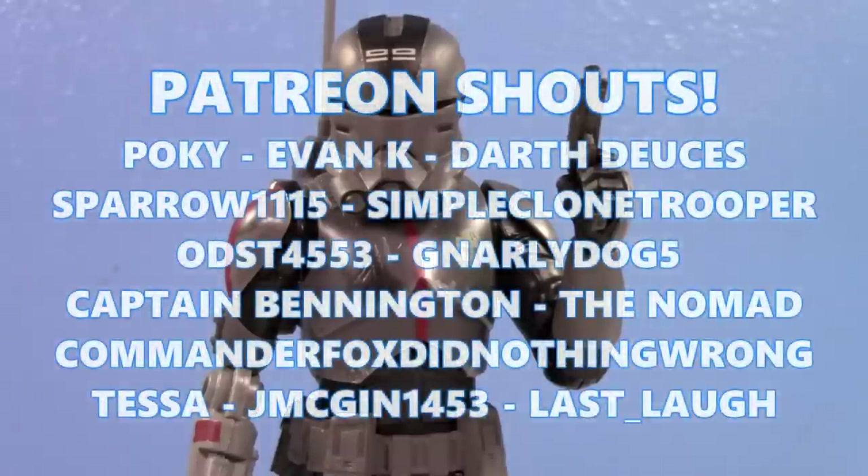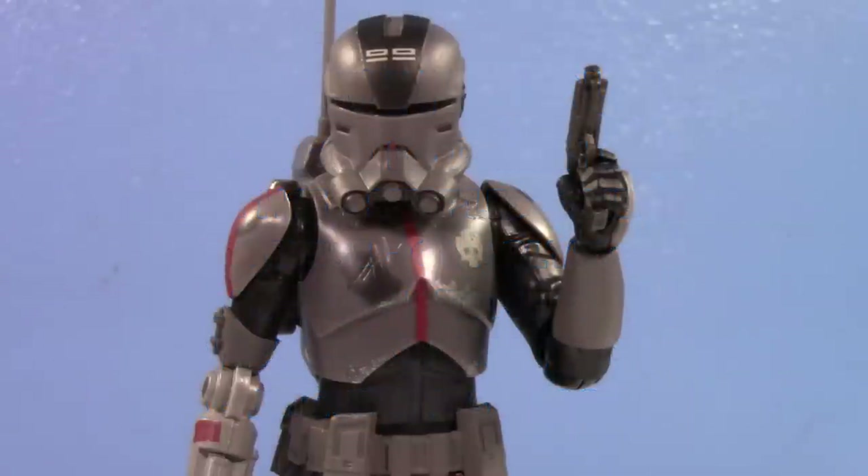Thank you so much for watching me gush over this Bad Batch Echo. Special shout out to the patrons on Patreon - thank you guys so much for the continued support, I genuinely appreciate it. I just made some changes to the Patreon if you want to check that out in the description below. I would love the support, but I love all the support I get. Thanks for watching and I'll see you in the next video!